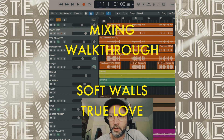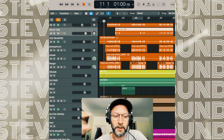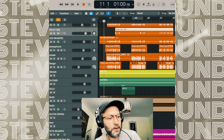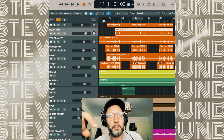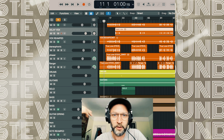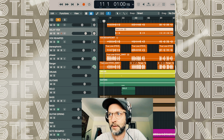I'm going to talk about the mixing I did for the amazing Soft Walls album True Love. The solo project of Dan Reeves is called Soft Walls and I've known Dan for a while. I've been a fan of his music. He's really into the DIY aesthetic and self-records his own music, and I've always been a big fan.